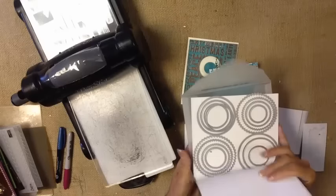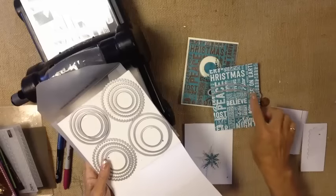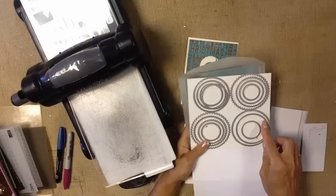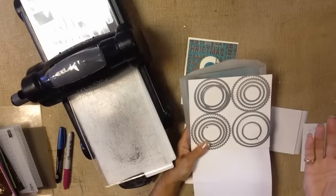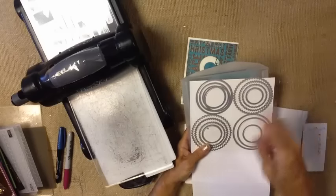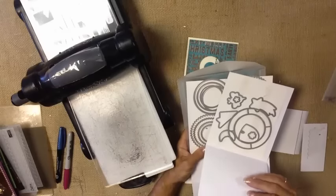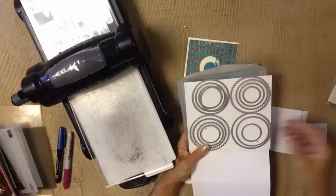So I got to thinking how else can I create a track for making something that spins. What I realized is that this just creates a set spacing for something to move back and forth. I'm able to create that same spacing using our layering circles, layering ovals, and layering squares — giving us some alternatives for how items can move, as opposed to just the starry framelits. Not to talk you out of doing a little bit of shopping, but I wanted to give you an alternative.